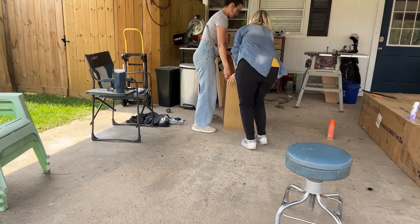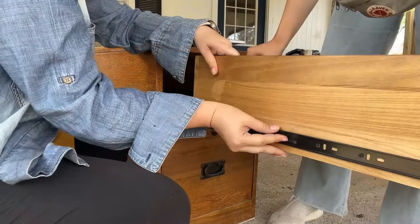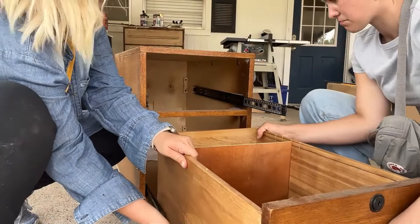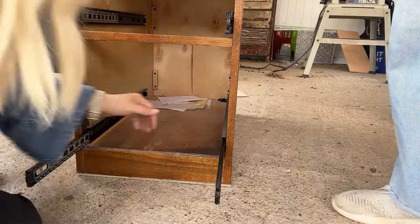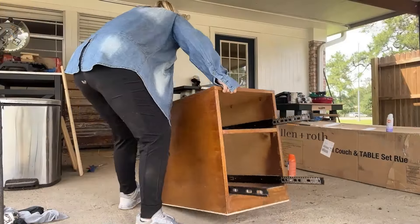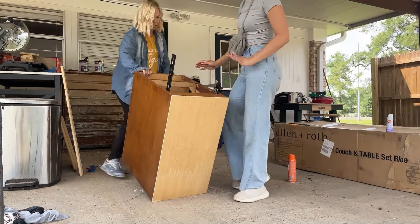We got the board attached and now it was time to remove those drawers. The drawers are beautiful and made of wood, but this file cabinet is actually made of a pressed wood. So if you're one of those wood lovers, just know we are not ruining a vintage or old piece of furniture.